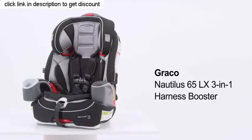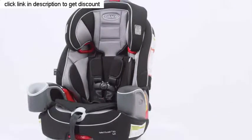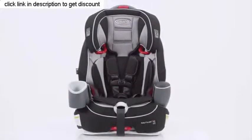The Graco Nautilus 65 LX 3-in-1 Harness Booster will grow with your child from toddler onward. It starts as a harness booster for children who weigh between 22 to 65 pounds.